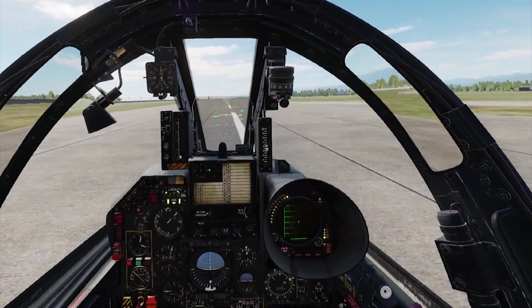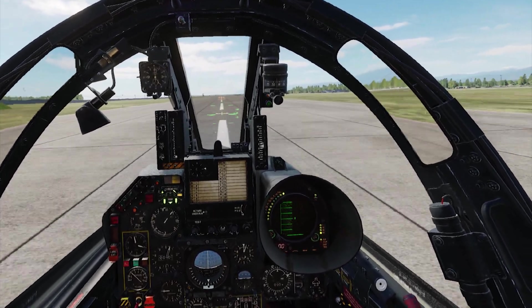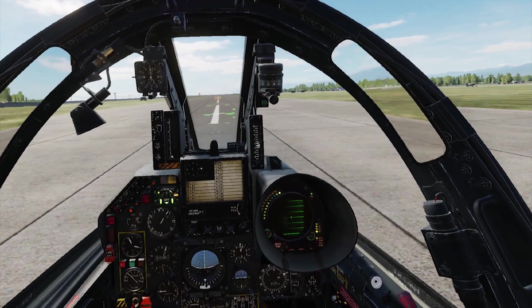Once the nose drops on its own, make sure you're on the centerline and start braking. And that covers the minor differences from the video I posted yesterday and the corrections that should be made when flying the F1. I hope you enjoyed this video — take care and I'll see you guys soon.